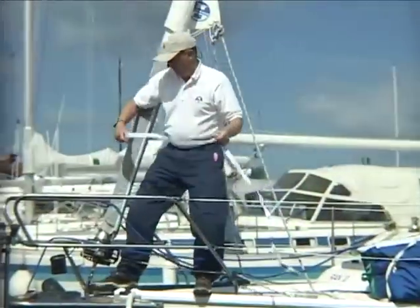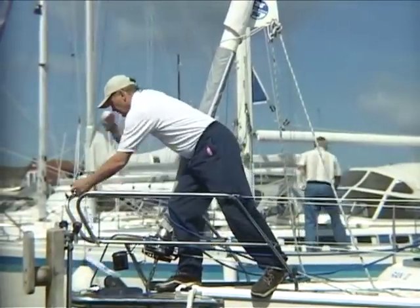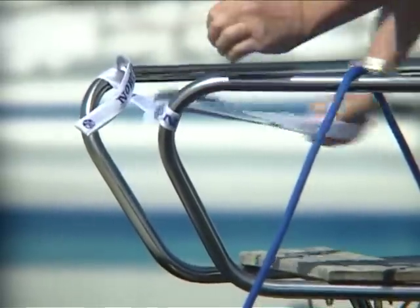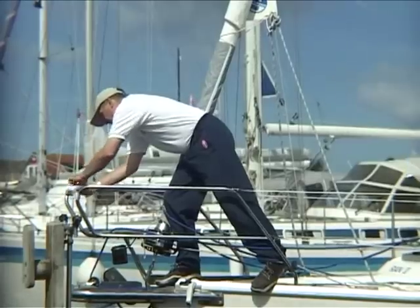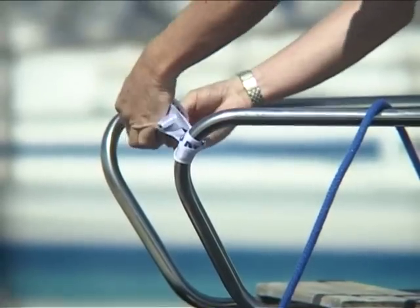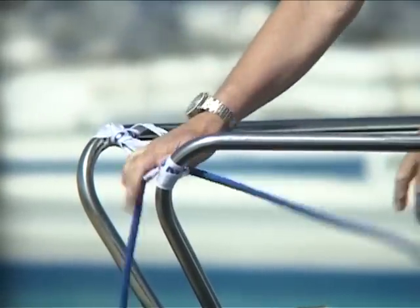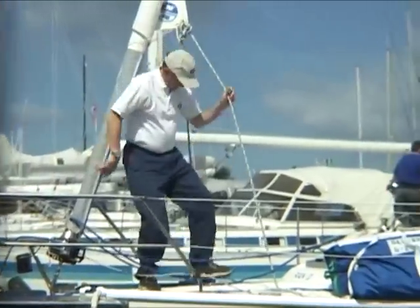To prevent the tack line fouling up at the bow pulpit, tie a rope or a sail tie between the two parts of the pulpit to close the opening. Keep the tack line forward and on top of the tie. The gennaker is now ready to be set.